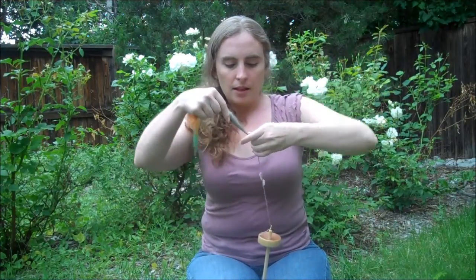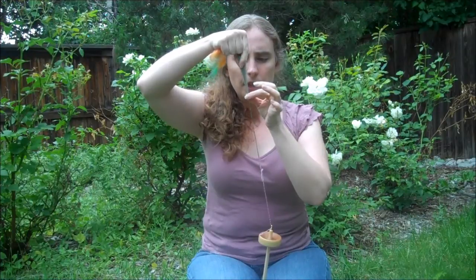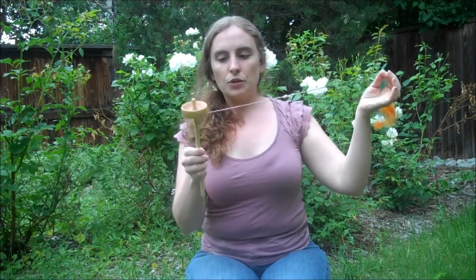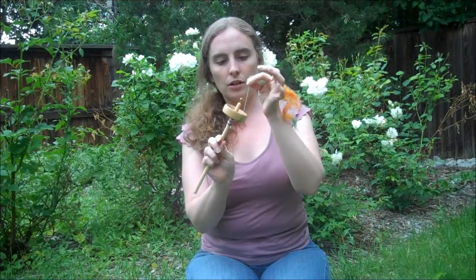Then come back up to the roving, let a little bit of fiber out, let some twist travel up into it, and again and again until you have a little bit longer. Then twist again in the clockwise direction. At some point you're going to have more yarn than you can manage — it's going to hit the ground. What you need to do is wrap the leader yarn and the yarn you're making around the shaft of the spindle to make it shorter. Then put the yarn through the notch on the spindle, put it through the hook, and you're ready to draft again.